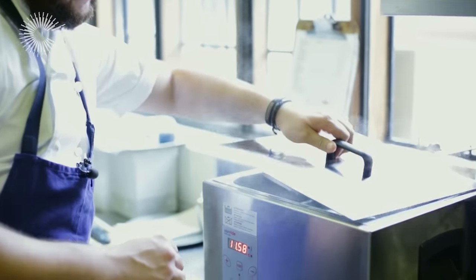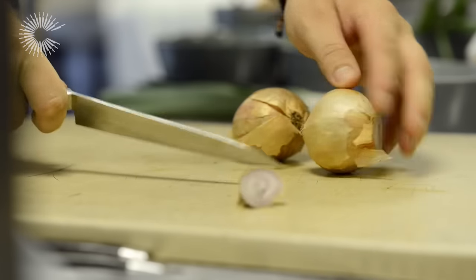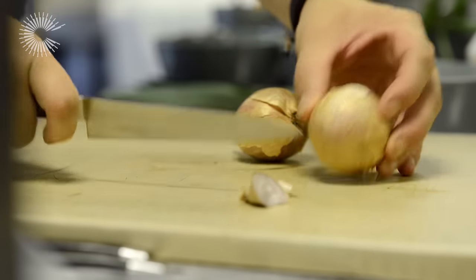Okay, so whilst the pork belly is cooking — 75 degrees, 12 hours — a good time to get the next stages ready. So the first stage: these Roscoff onions, which I'm going to sous vide and then cook in the microwave.